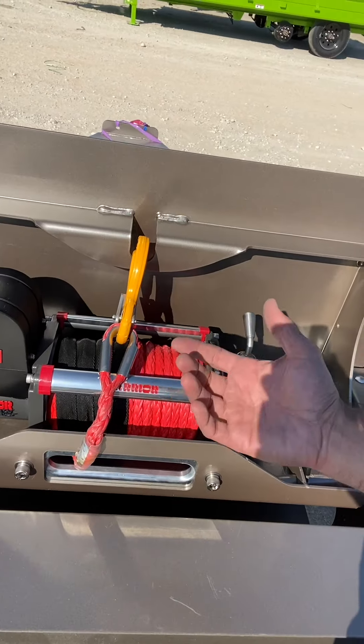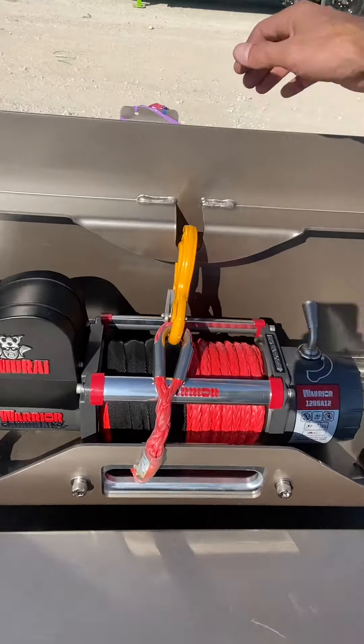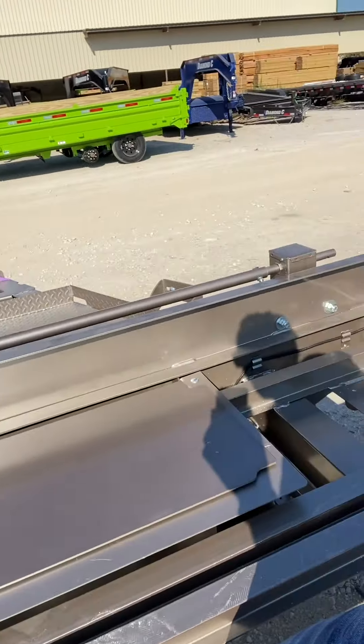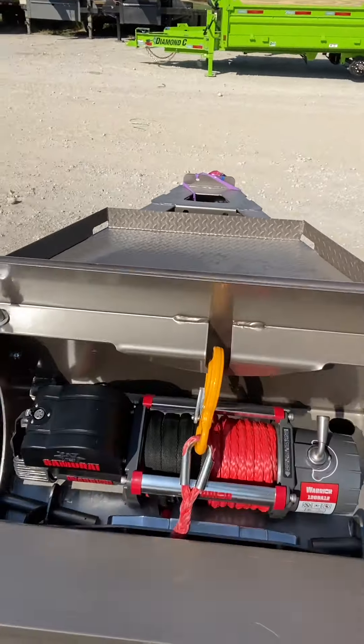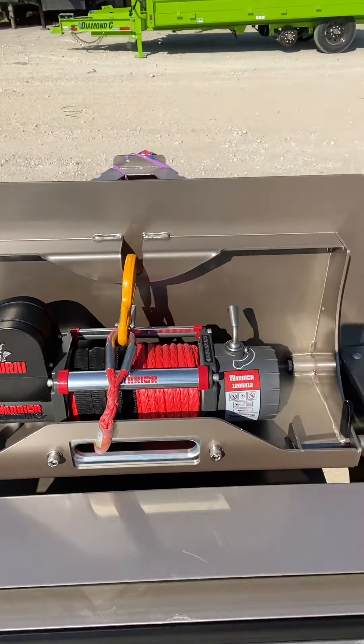It's a Warrior Samurai 12k winch — wireless controlled with synthetic rope, a super nice setup. It comes with a battery and a 5-amp charger. And if you haven't seen it, that's how the pop-up winch closes so you can use this area as normal deck space. But when you need to use the winch, you just pop it up, lock it out, and you're ready to go.